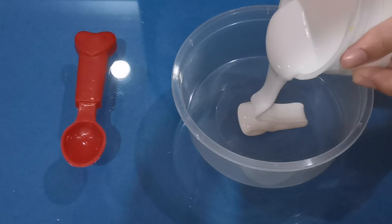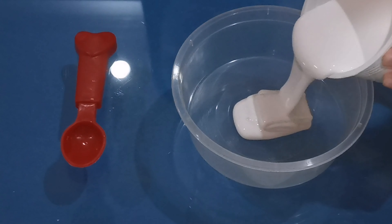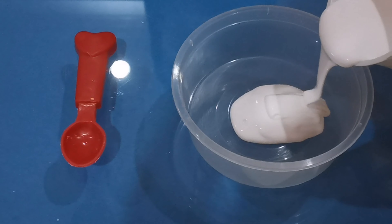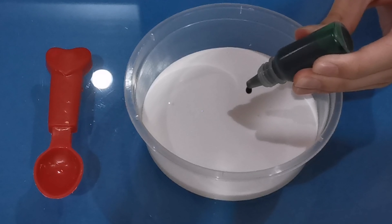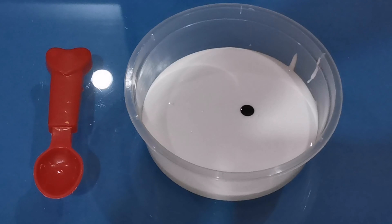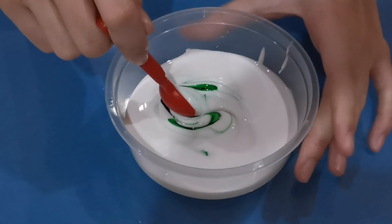First things first, add 3 oz of glue into your plastic container. Add in a few drops of green food coloring to make the minty color, then mix it.